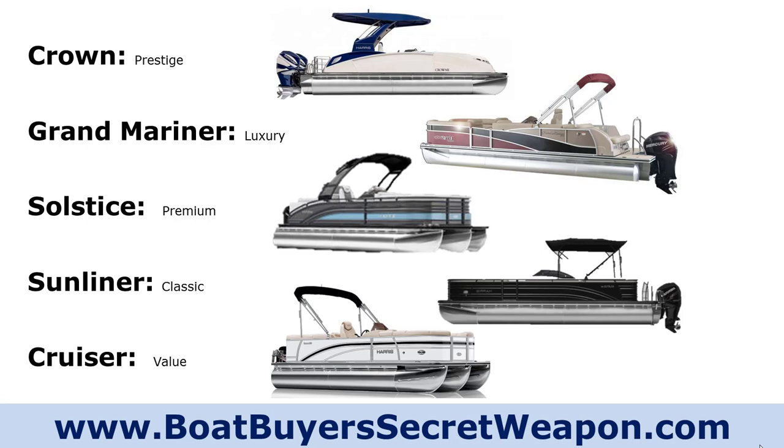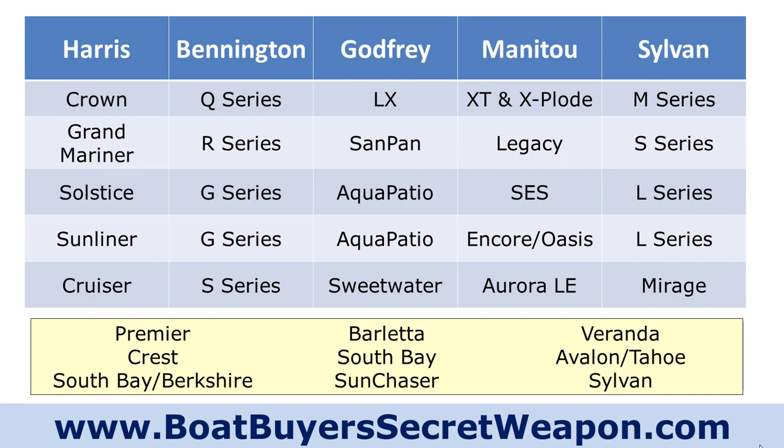Barletta uses even heavier-duty underpinnings in their construction, but the Harris does a great job and it's a great riding boat — with nice, sharp, big, long nose cones that slice through the water, and very precisely made.